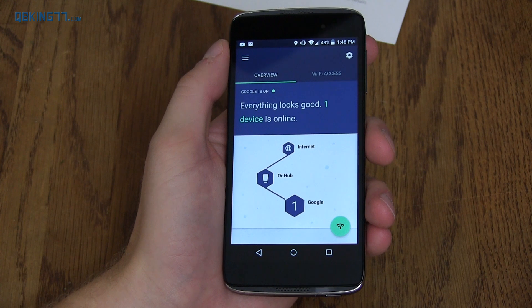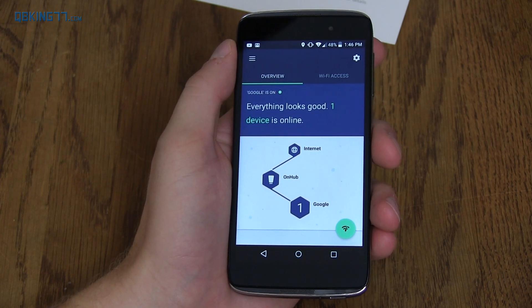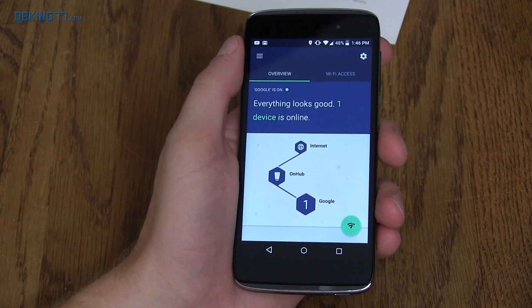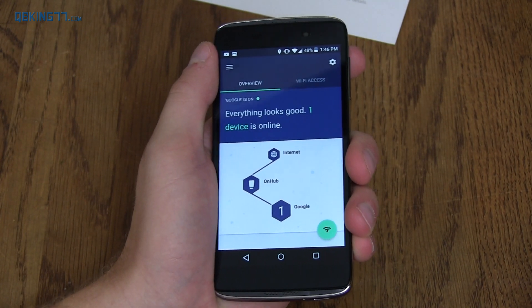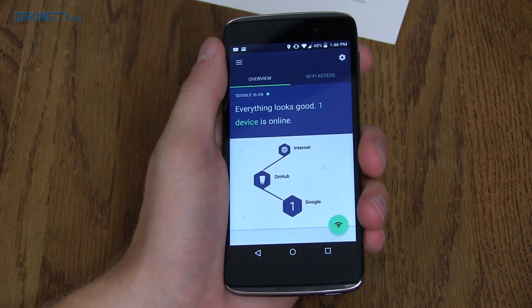Anyways, that's the OnHub router from Google and TP Link. I will be doing a full review video soon once I actually get some usage with it with a lot of people on it at once, more bandwidth, and see how it optimizes — to give you even more information on it. So be sure to subscribe, follow me on Facebook, Twitter, and Google Plus — all links in the description below. As always guys, thank you very much for watching.